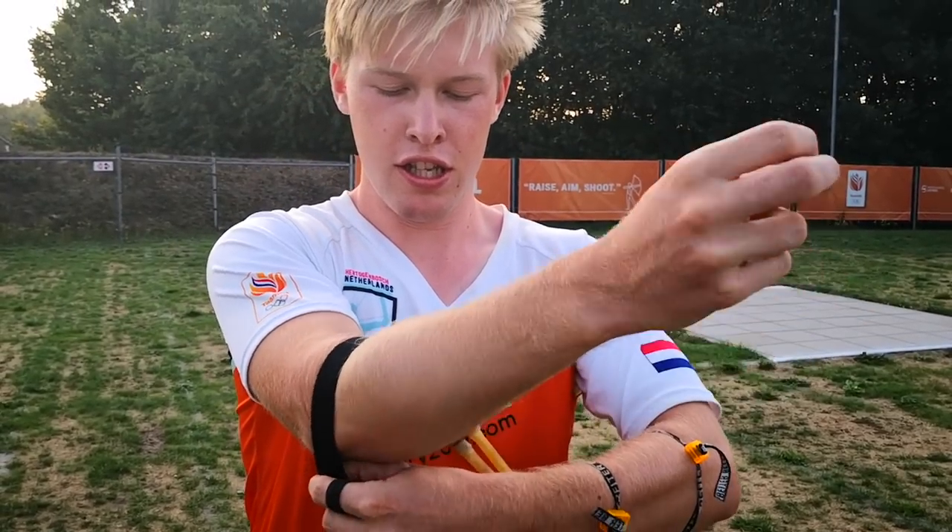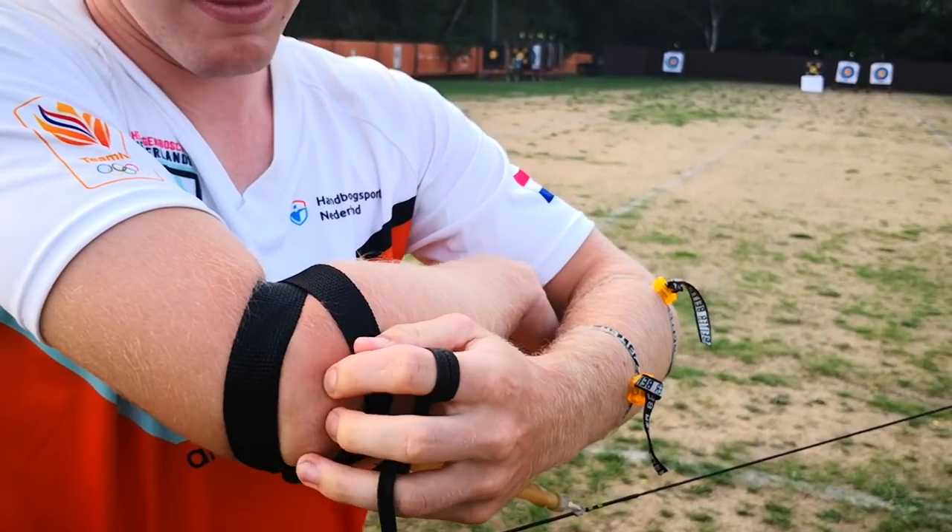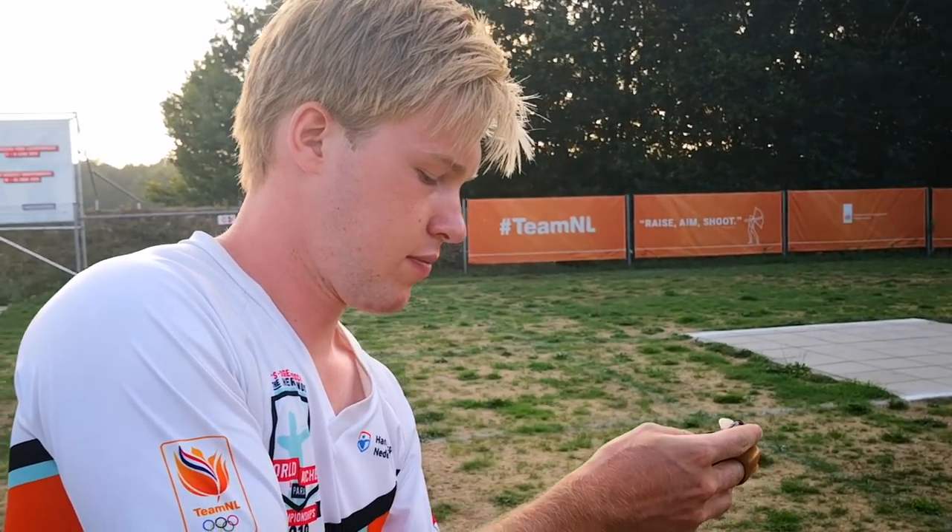Then you put on the strap and make sure one part is above the elbow and one part is beneath the elbow. Grab your tab — you don't necessarily have to use your sling.